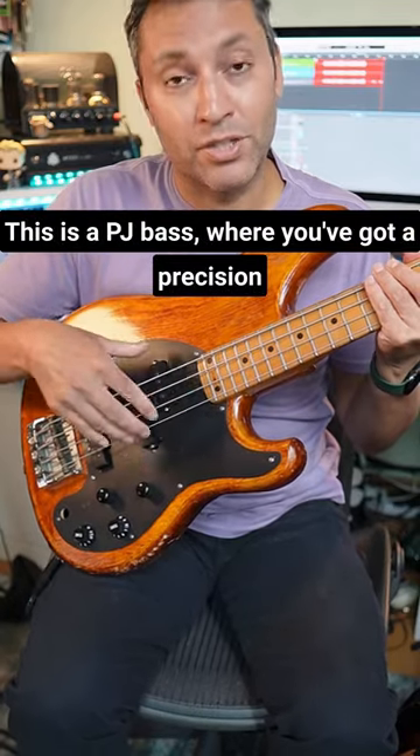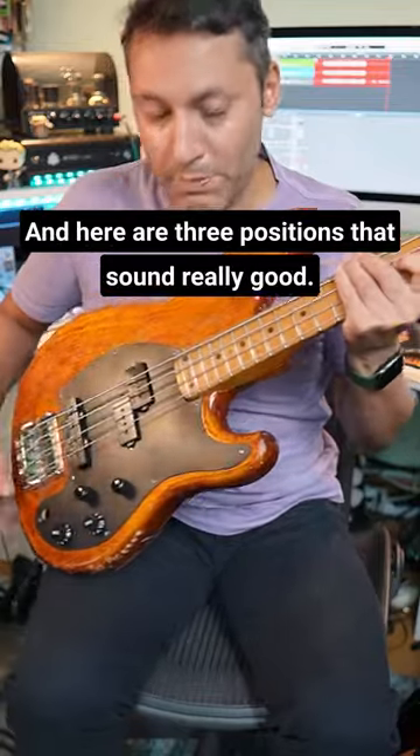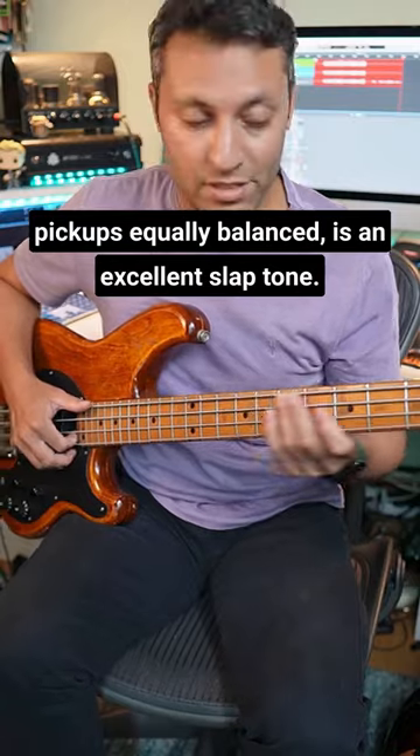This is a PJ bass where you've got a precision bass pickup here and a jazz style pickup here. Here are three positions that sound really good. Bang in the middle where you've got both pickups equally balanced is an excellent slap tone.